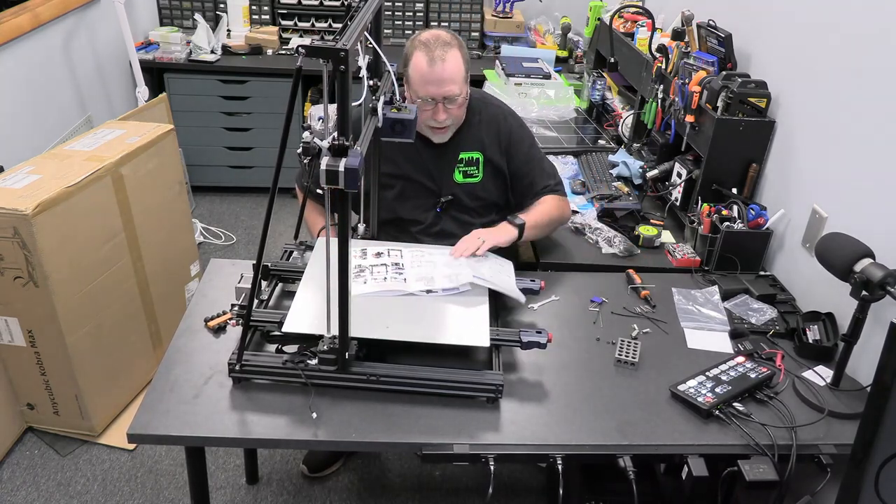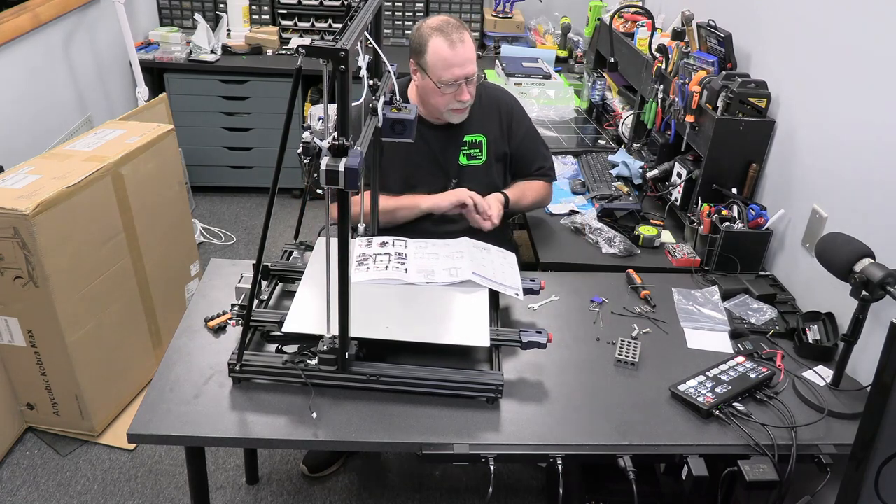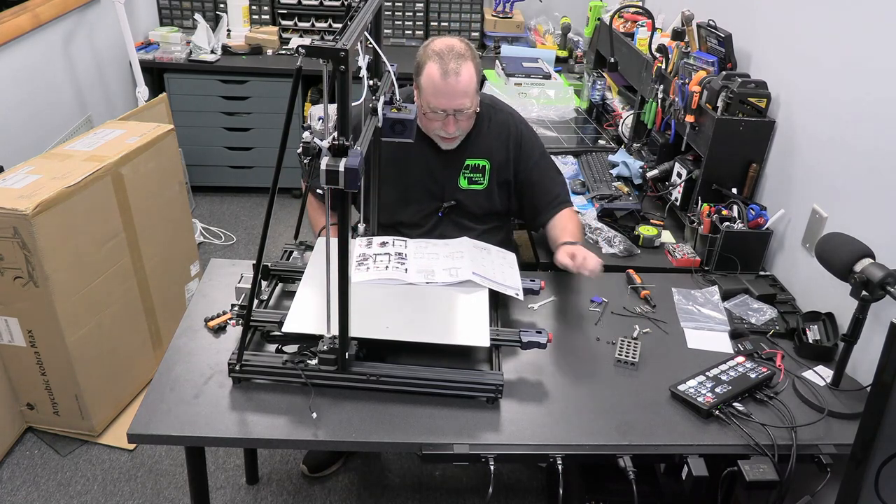Let's see what they want us to do next - it looks like we're going to move on and put the screen on here.